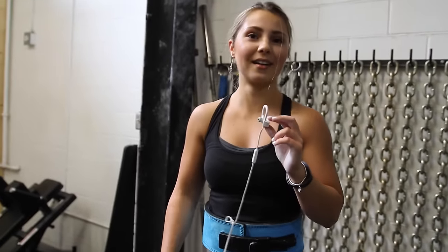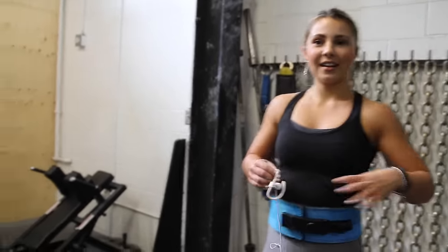What's the most you've done there? That's my PR. I got five reps.